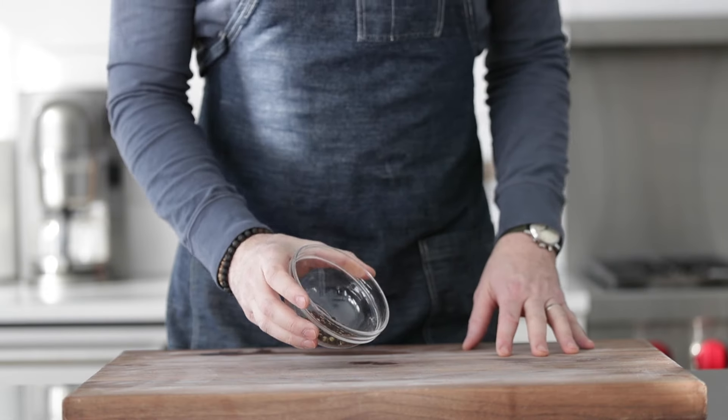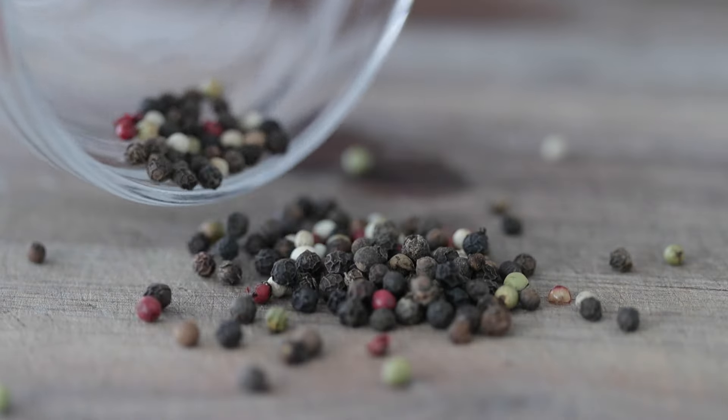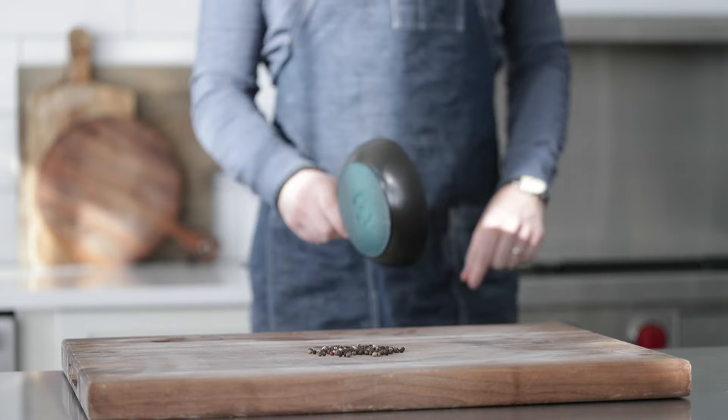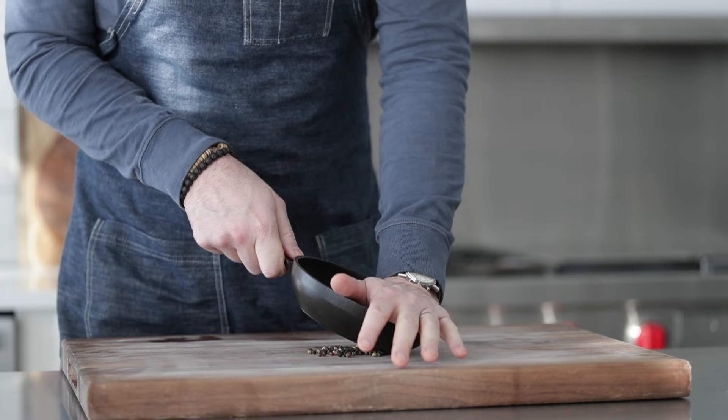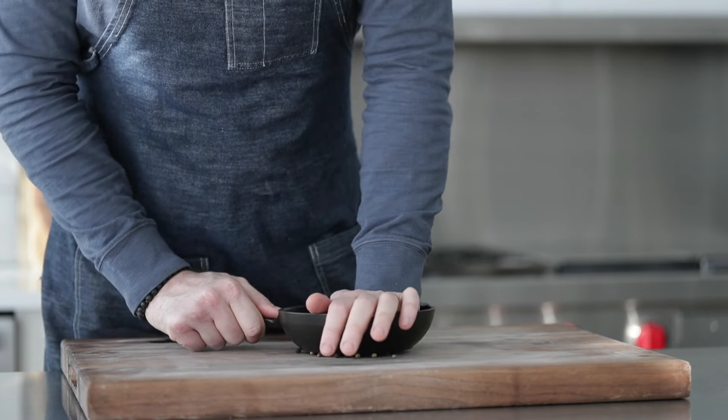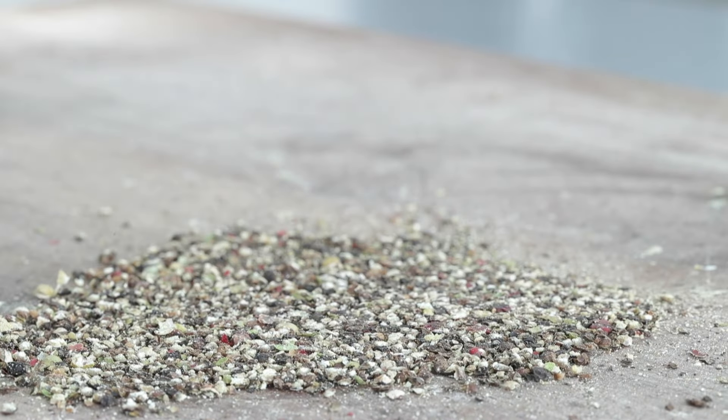Now for the Béarnaise sauce. I have two tablespoons of assorted peppercorns — you're not gonna need that much, but I always use extra. Using a cast iron skillet or a sauté pan, we're gonna grind them down. You could absolutely use a mortar and pestle for this. Once it gets to this consistency — some fine ground, some big chunks — set it to the side.